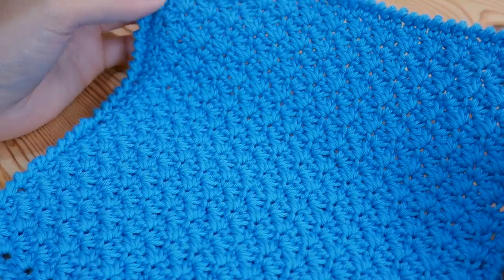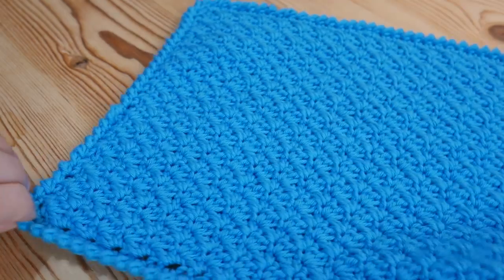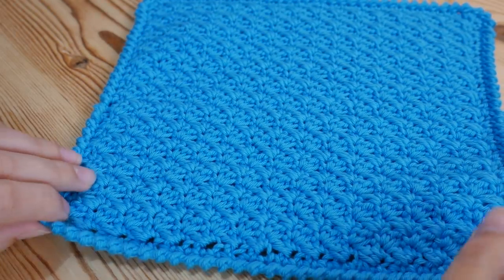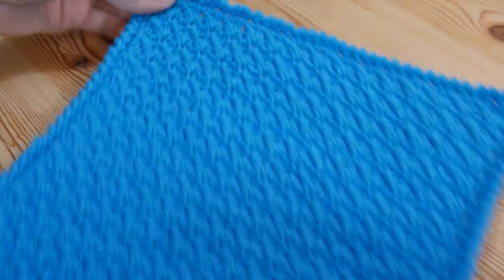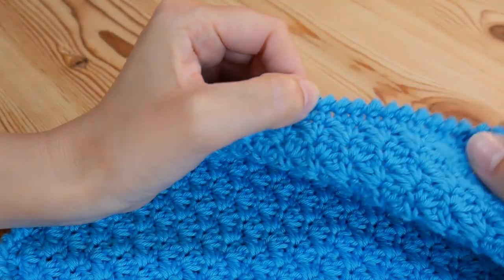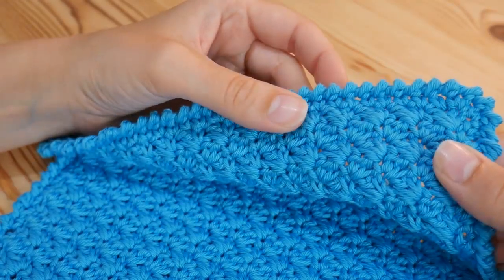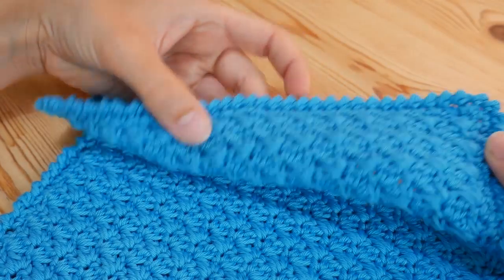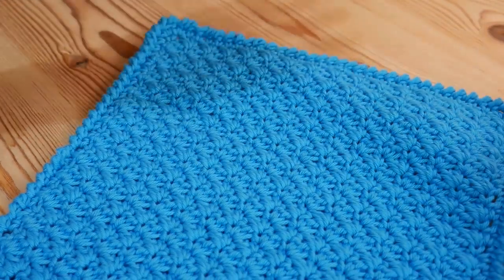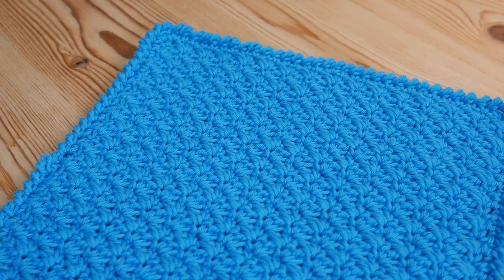These also make really nice dishcloths. Just keep measuring your sides if you want it to be a square — measure where we started from and keep measuring as you think you're getting near the end. If you want to put a crab stitch border on, which gives it a nice simple finish, I'll link my tutorial for that in the description box. I really hope you've enjoyed this Suzette stitch tutorial — if you have, please give me a thumbs up and remember to subscribe if you haven't already. Thanks guys and I'll see you again very soon!